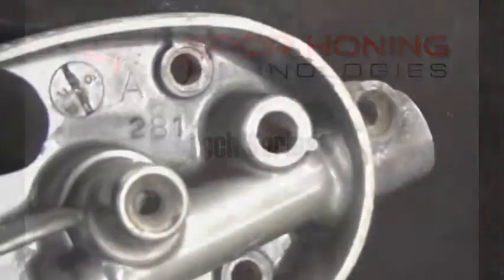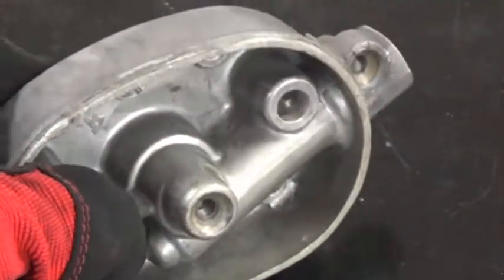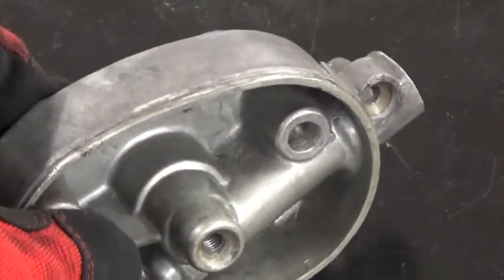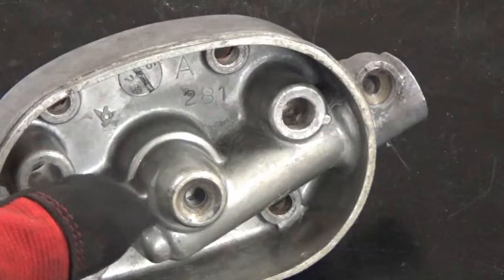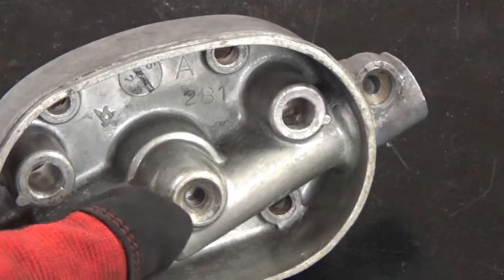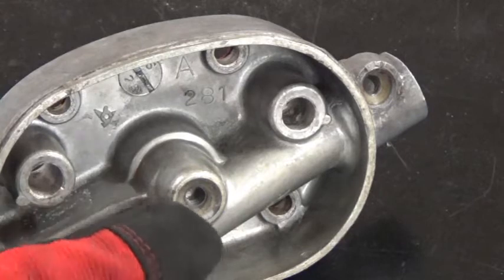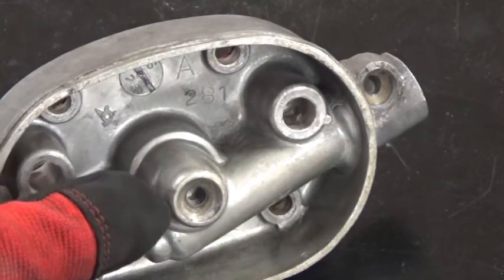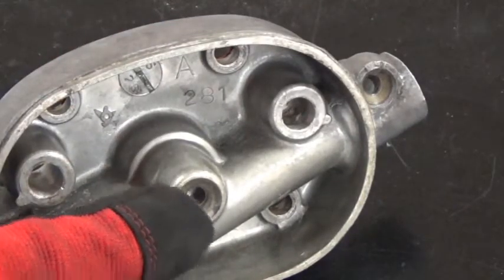We're working with this CB350 twin cam holder. This piece has been used and abused quite a bit, but the purpose of this video today is to answer a frequently asked question that we get about threads — particularly, will it damage threads, number one, and number two, will it hard pack in blind holes or threaded holes? We're going to work in this area right here where the little side cover actually mounts with a six millimeter threaded bolt.